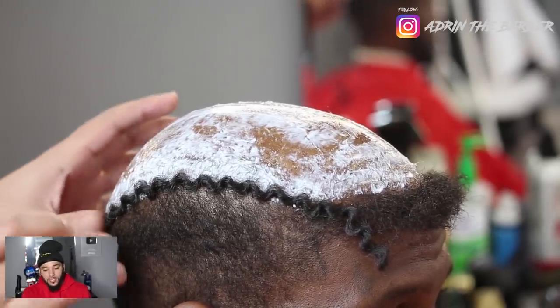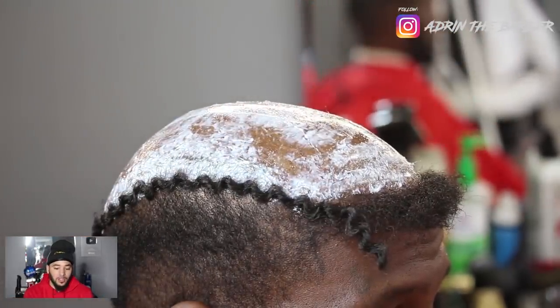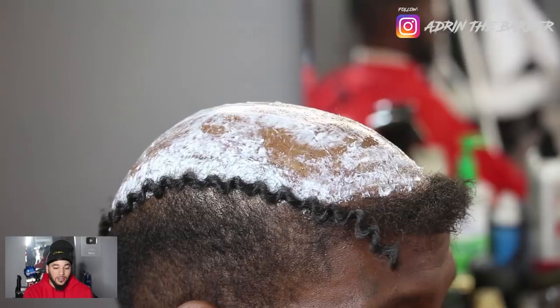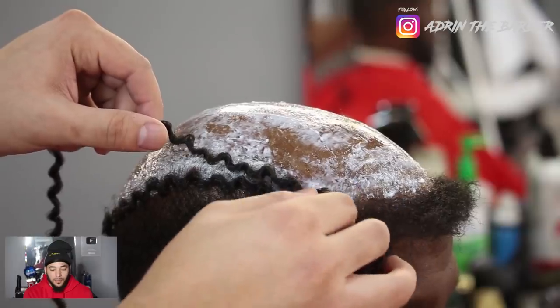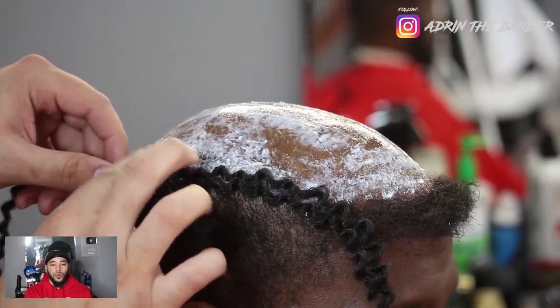You can start wherever you want — sometimes I start in the middle, sometimes I start at the edge. It depends on the client and the technique I decide to use. At the end of the service it's going to be the same, but we're going to match these hairs up. Each strand we're going to lay one by one and match up the pattern so we can create a natural look.